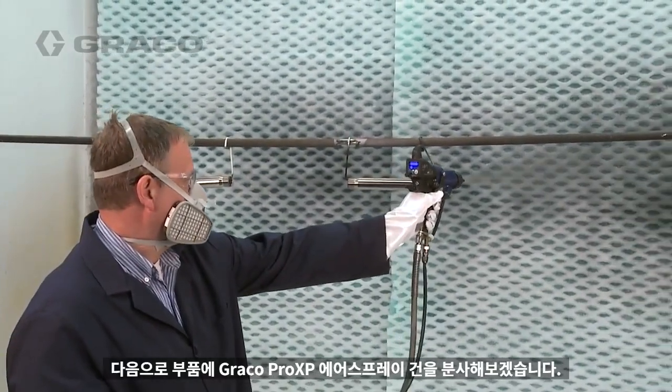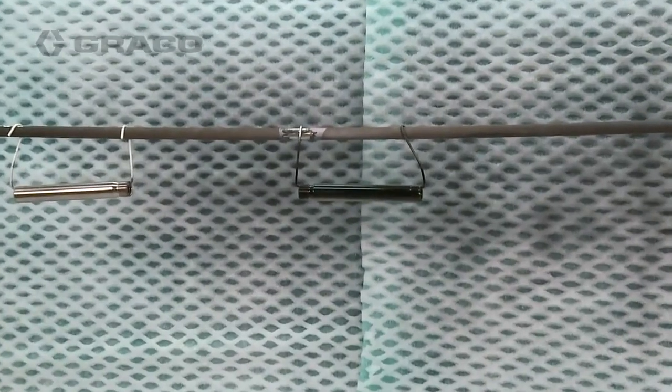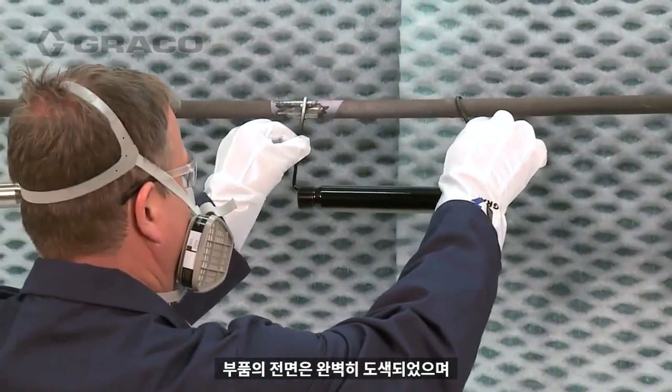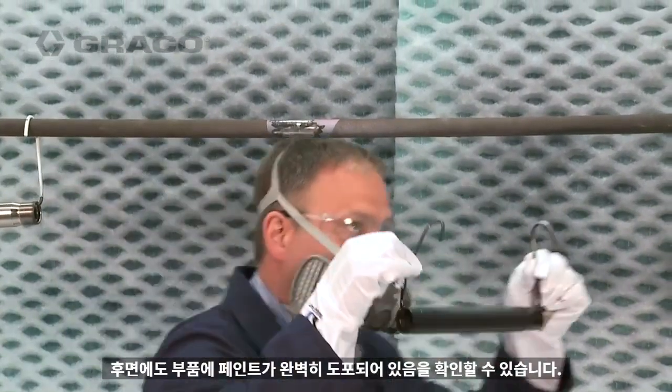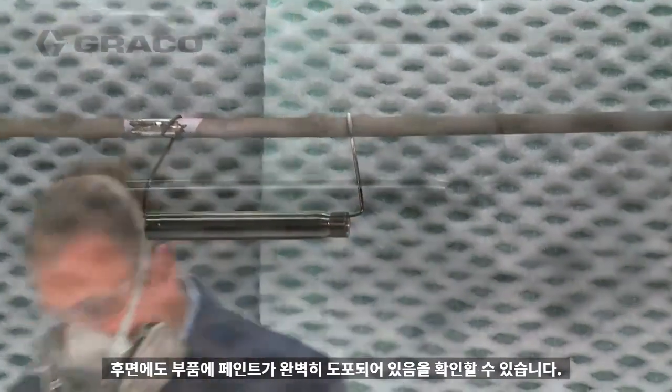Next, a part is sprayed with the Graco Pro-XP Air Spray Gun. The part is completely painted on the front. When the part is turned around, you can see the paint has wrapped completely around the part.